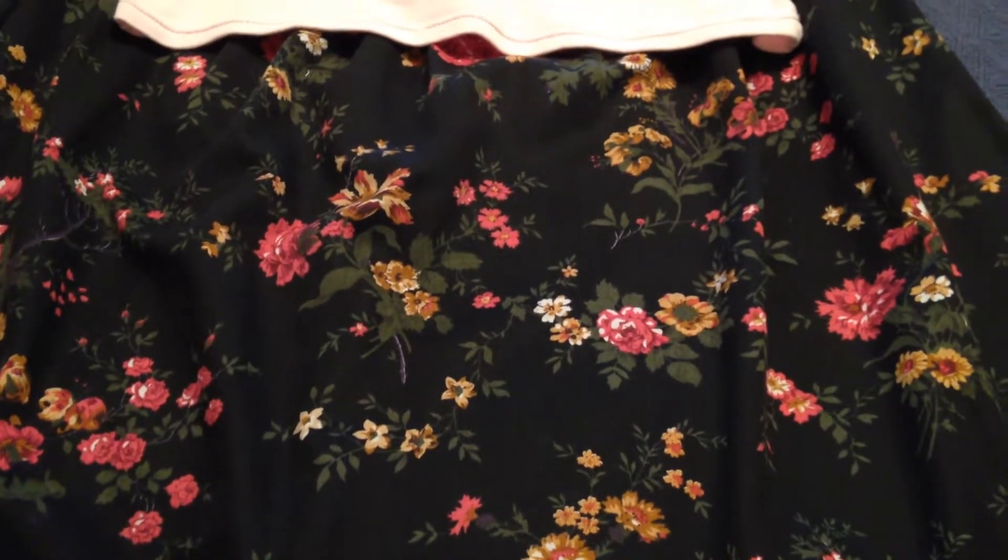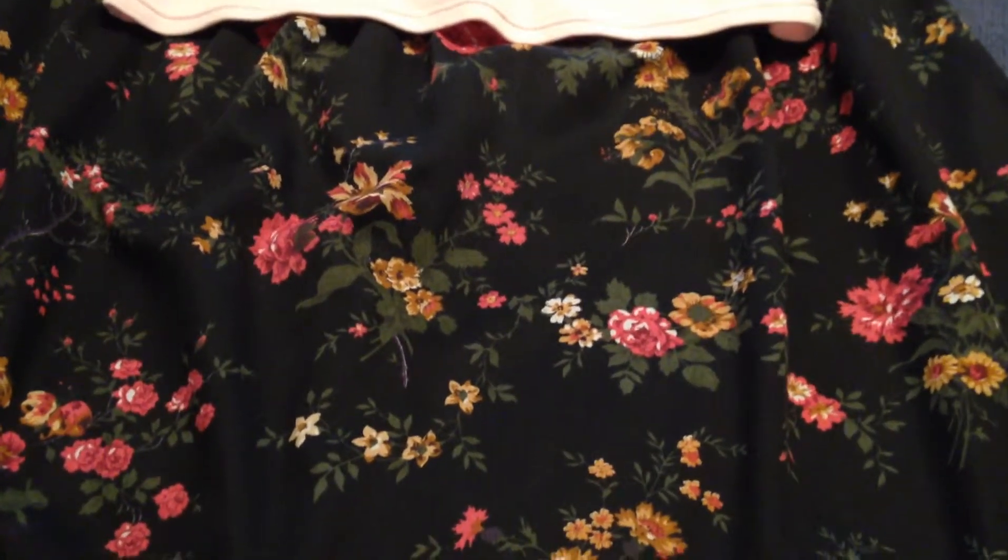Hey guys, today is September 20, 2015, and I'm going to share another one of my oldies. My mother hated this skirt. I like it. I haven't worn it that much, but I do like it. It's an old-fashioned look, and I think that's why my mother maybe didn't like it.